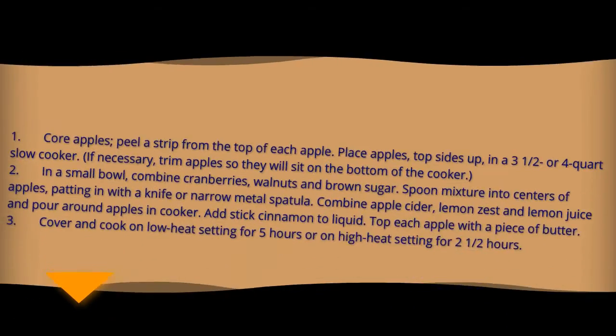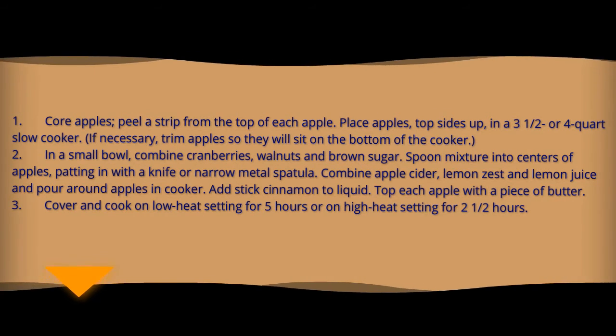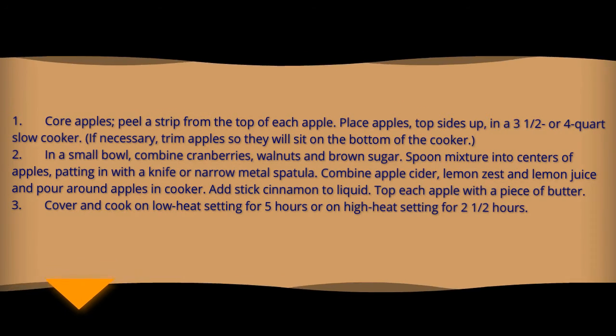Directions: core apples and peel a strip from the top of each apple. Place apples upright in a three-and-a-half or four-quart slow cooker. If necessary, trim apples so they will sit flat on the bottom of the cooker. In a small bowl, combine cranberries, walnuts and brown sugar. Spoon mixture into the cores of apples, packing in with a knife or a narrow metal spatula.